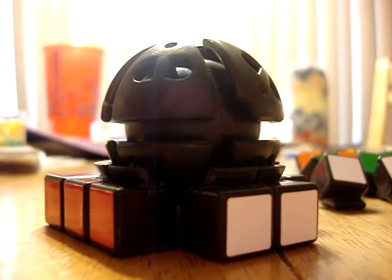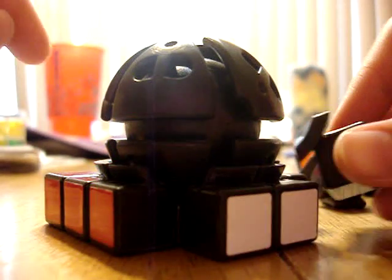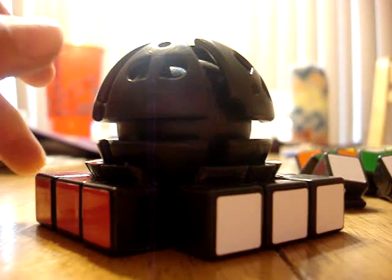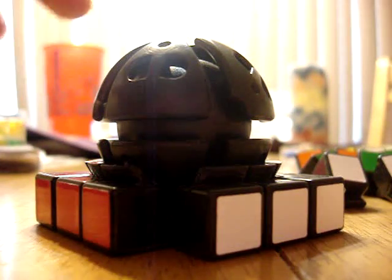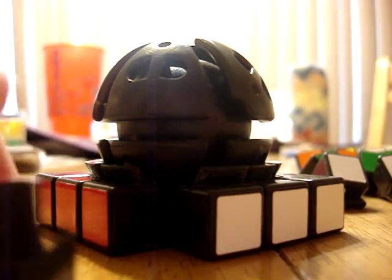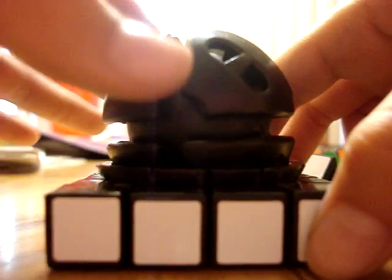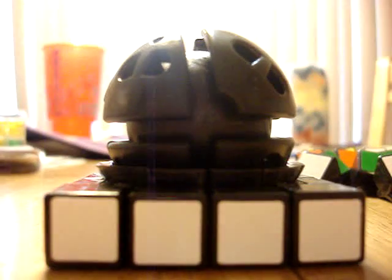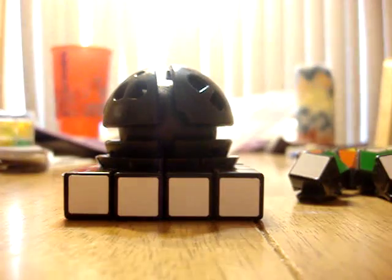We're going to go ahead and go with the blue, orange and white, which is going to sit right in here. Another blue piece — red, white and blue — it's going to sit about right like that. And that's the first layer. You can see that.